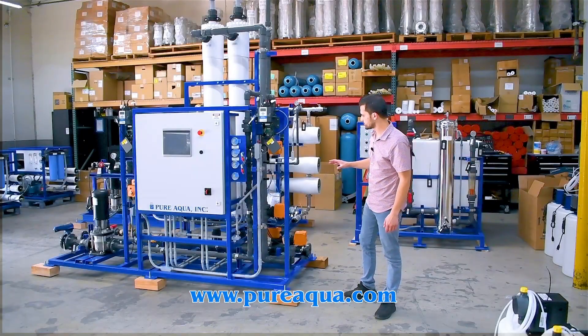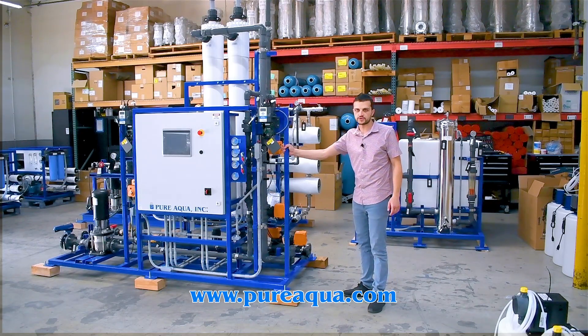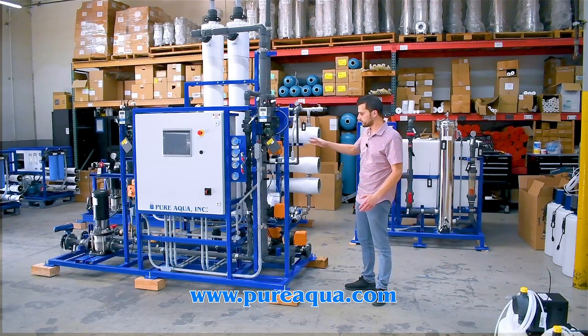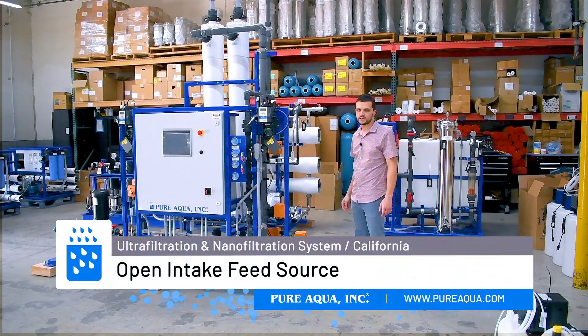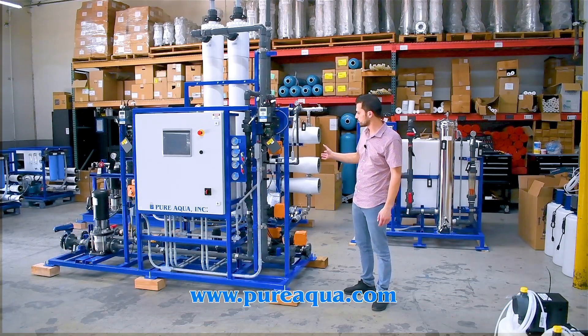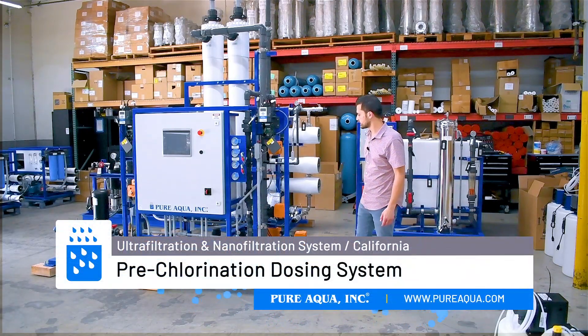To go through some of the main features, we'll start with the first part of the process, which is the ultrafiltration system. We'll get fed an open intake feed source with a TDS under a thousand ppm, then pass the water through this UF system and inject some chlorine on the feed side.